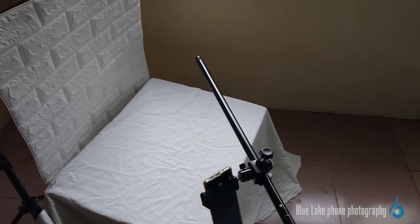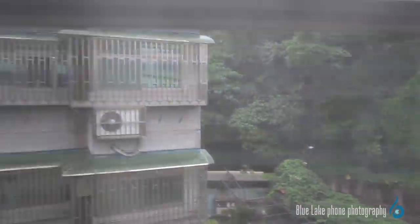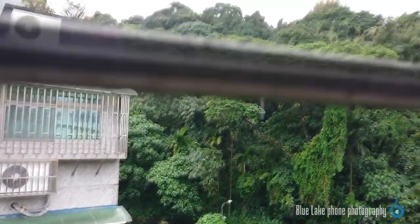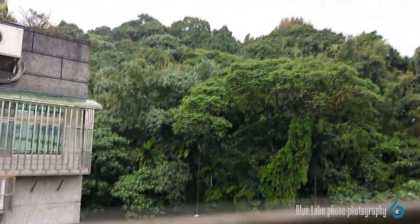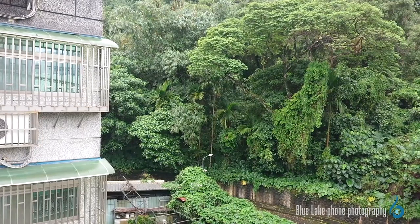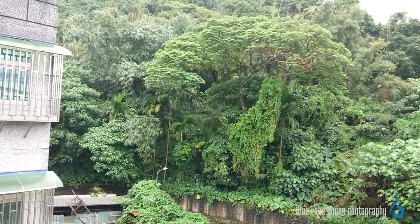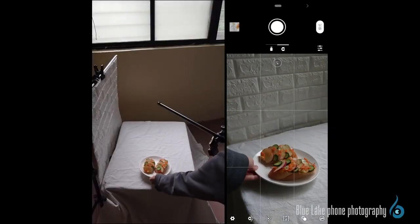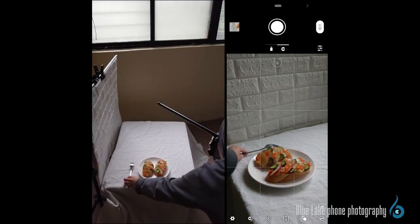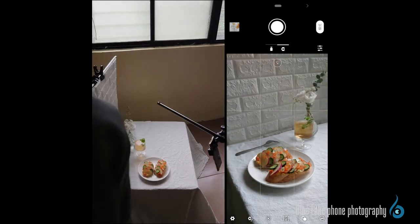The light condition today is not very ideal because it's actually raining outside the window, and the overall light is relatively dark. When the weather condition or light is not sufficient but you still want to capture the sense of sunlight, you must rely on artificial light. We place breakfast and drinks on the table and adjust the objects according to the position of the phone's viewfinder.